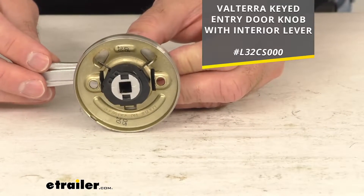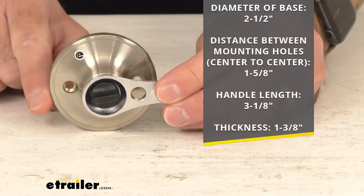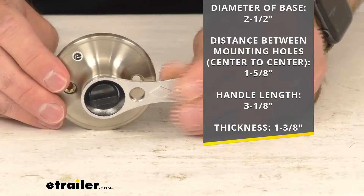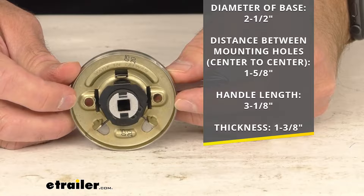I went ahead and took some measurements earlier. The diameter of this base is sitting right at two and a half inches in diameter, and the distance between the mounting holes center to center is sitting right at one and five eighths inches, again center to center.